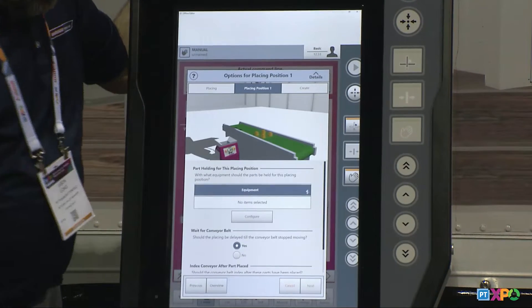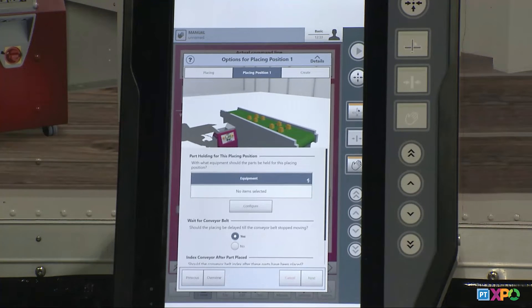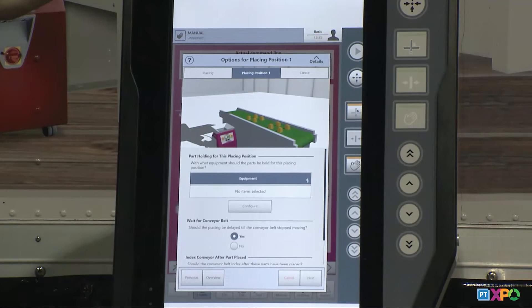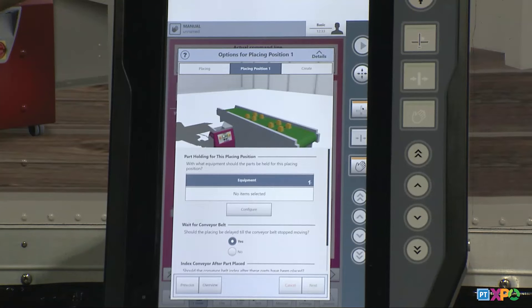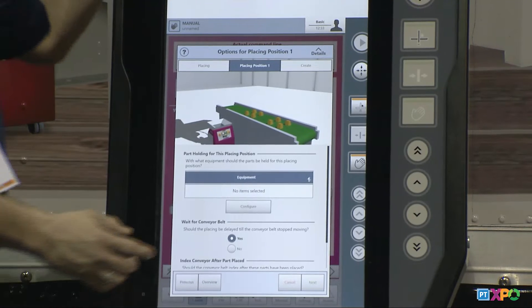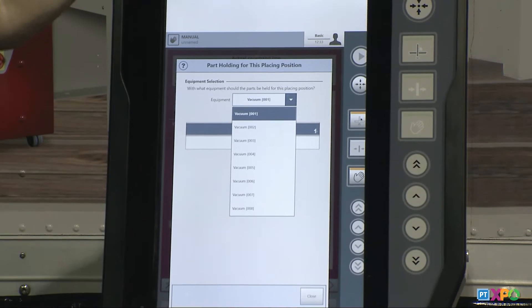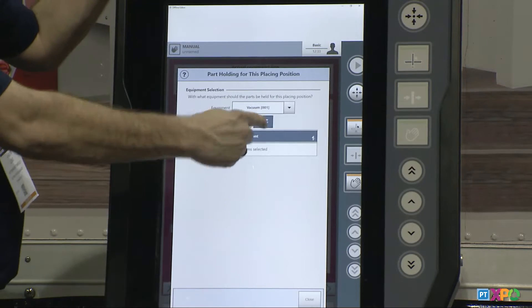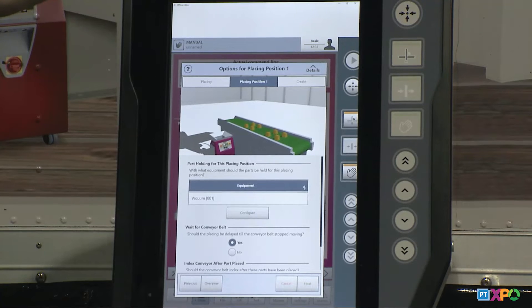We click yes and hit next. The next screen is about how we're placing the part on the conveyor. The first question is: since we said we're grabbing by vacuum, we need to tell the robot which vacuum circuit it's using. Most robots have a standard two vacuum circuits, three or four — some have 17 vacuum circuits. You go into the configure, and there's a list of your vacs. If you picked grips, there'd be a list of grippers too. I select vacuum one, hit insert, then close, and now the robot knows I'm using vacuum one to grab that part.